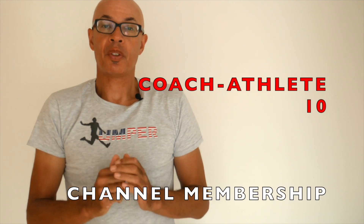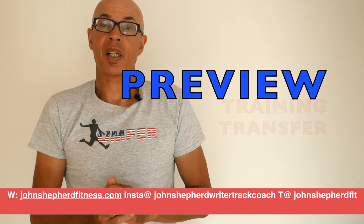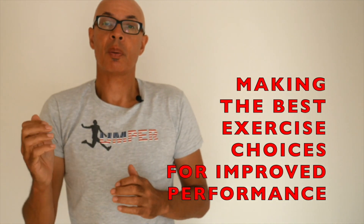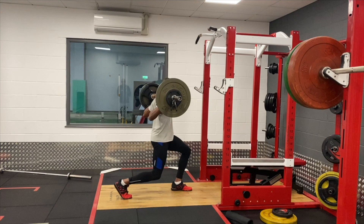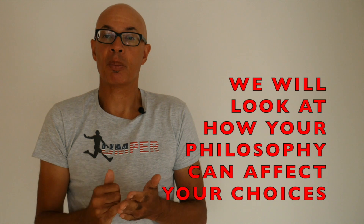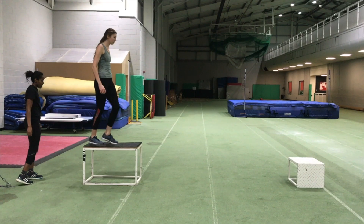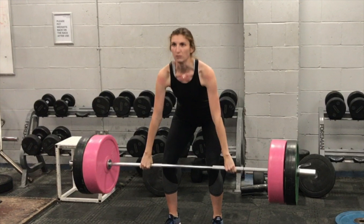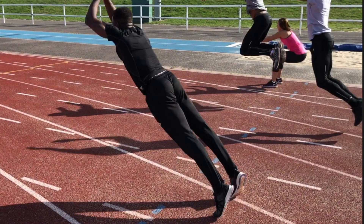Welcome to Coach Athlete Members video number 10. In this video, we're going to take a look at training transfer — that's selecting exercises that you think will improve performance and working out whether they actually do. As a coach, it can be daunting looking at all the exercises, weights, plyometrics, sprint drills, jump drills, etc. that are out there, and then trying to work out which ones to utilise and how to utilise them in your training programme. Exercise selection is crucial to training transfer, and you can identify a continuum between general exercises and more specific exercises in terms of their transference potential.